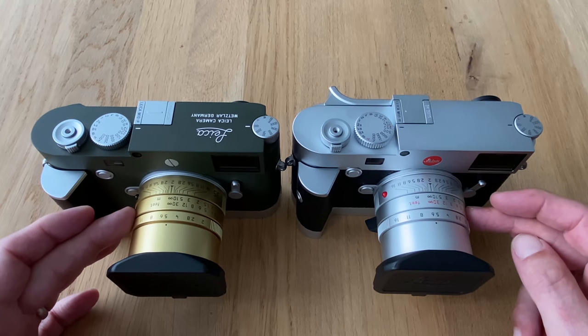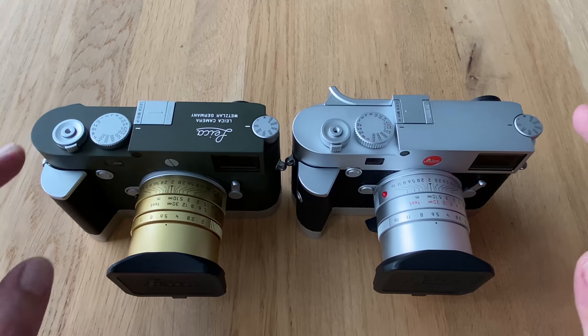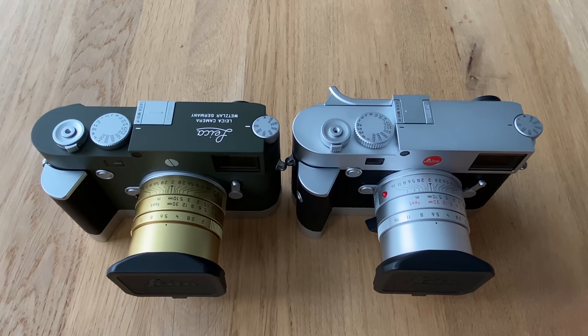This one is from another special edition M10P which I own, and I wanted to have the same lens on both bodies — the 35mm Summicron with a widest open aperture of f/2.0, mounted on both cameras. The purpose of this video is to show images where I shot both cameras of the same scene, put them side by side in Capture One, and see what differences we can discover.